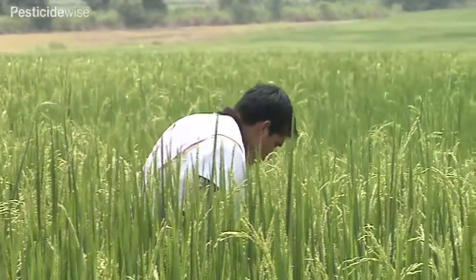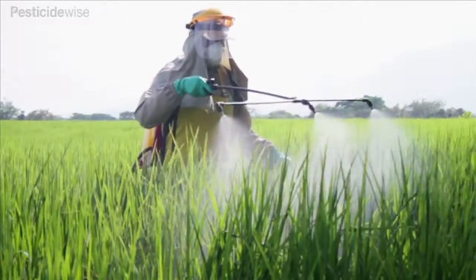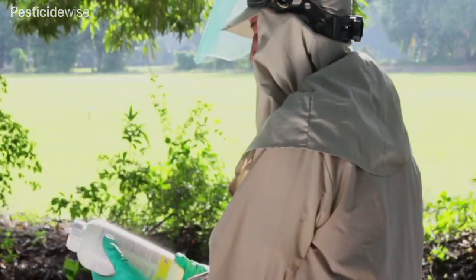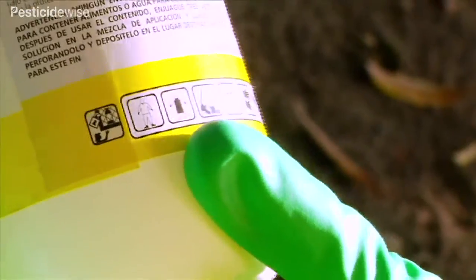Walking through paddy fields at a constant speed is physically difficult, and when spraying you are likely to come into contact with the sprayed crop. This video offers hints for better rice spraying. Check your pesticide label and follow the guidance on which personal protective equipment to use carefully.